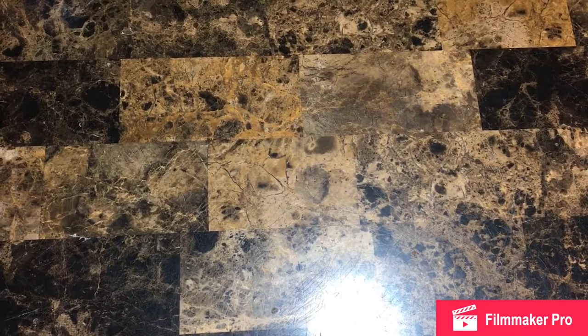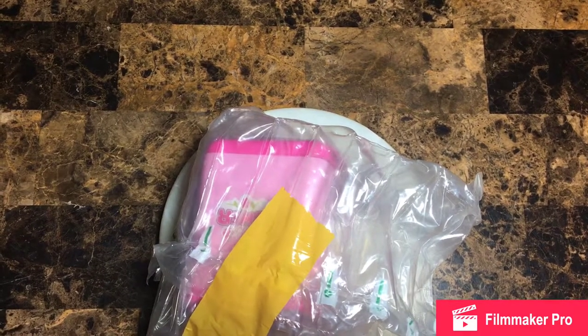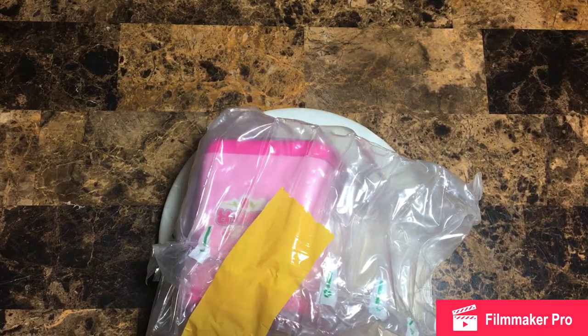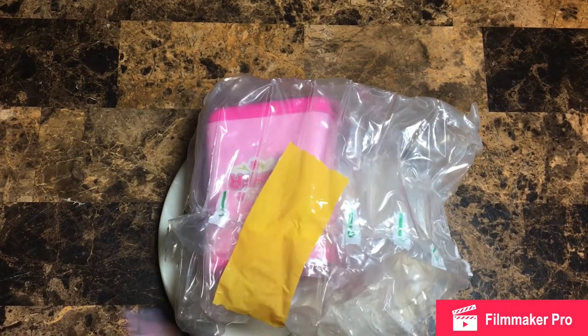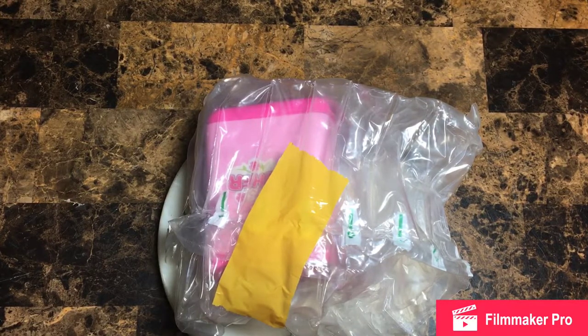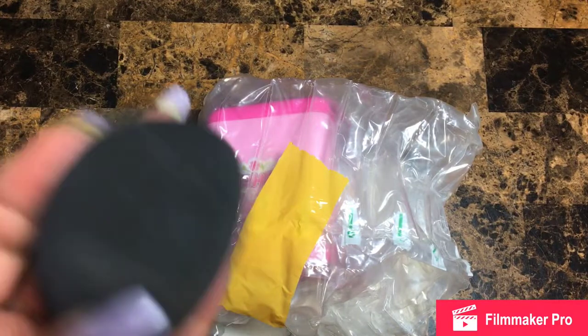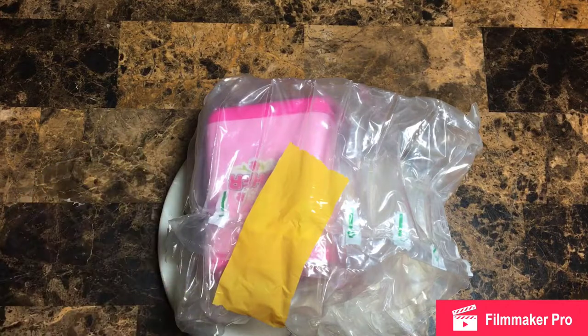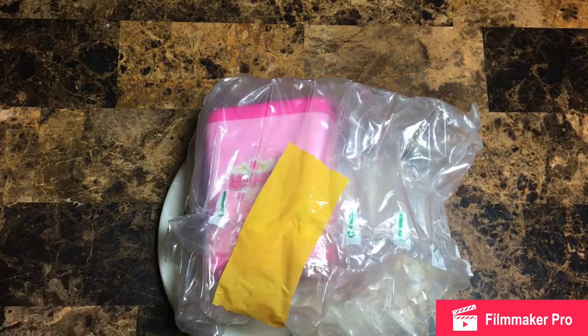Hey guys, welcome back to my channel, this is Dash. Sorry I've been gone forever. Today I have an AliExpress purchase — it's called the mini makeup brush cleaning electric pink washing machine. If you guys want me to link where I bought this, it cost me $5.56. It was going around as a trend where you clean your makeup sponge — which is disgusting, this is after literally one use — and your brushes.